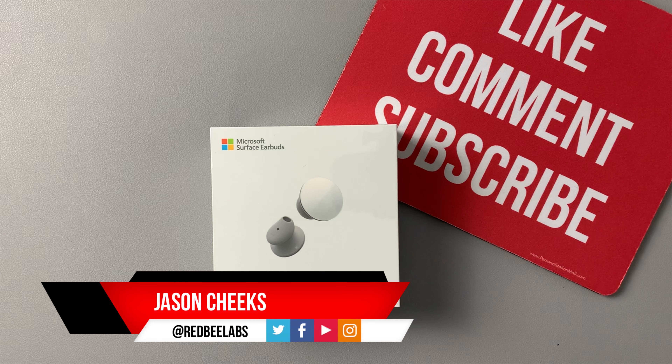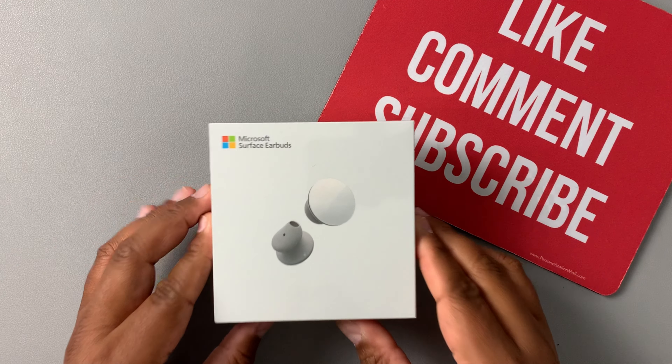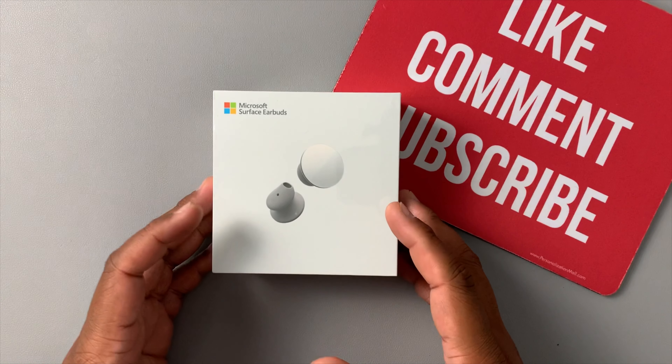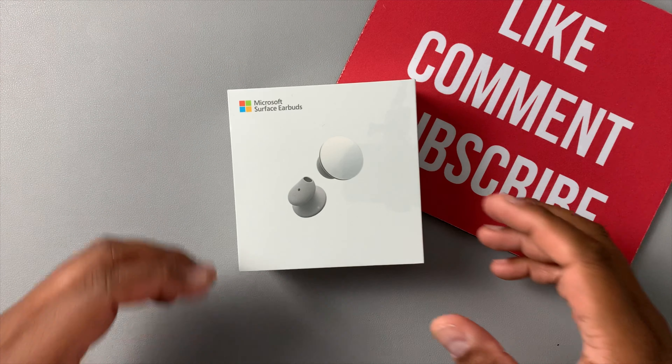What's up YouTube, this is Jason with Red B Labs and welcome to the channel. Today I have the Microsoft Surface Earbuds — we're gonna jump in, unbox them, set them up, and then I'm giving my first impressions.